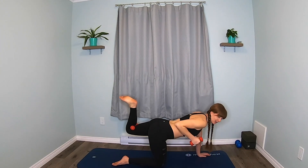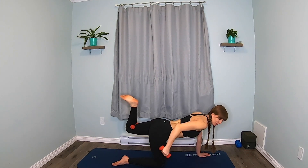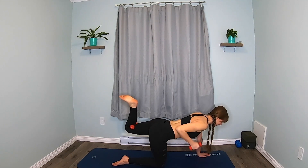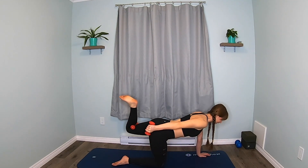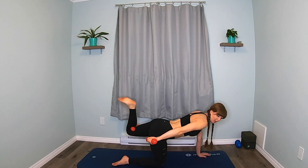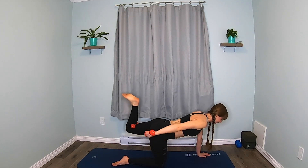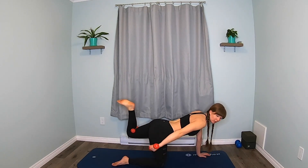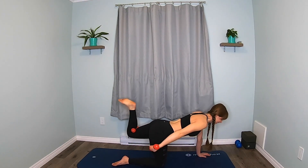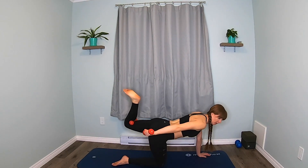Don't drop that leg. Keep smiling. Keep breathing. Five, four, three, two — stretch it, hold it. Turn your palm up. Pulse it all — arm and leg. Push, push. The tush! Eight, seven, six, five, four, three, two, one.